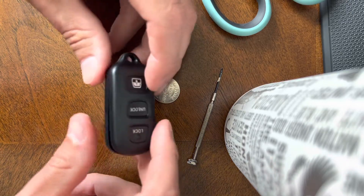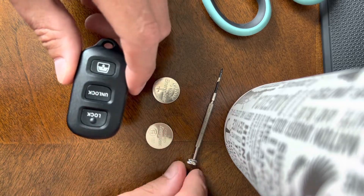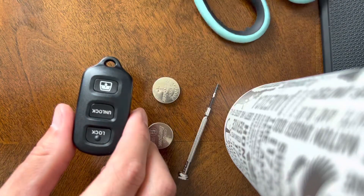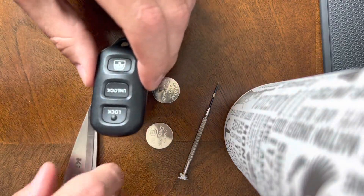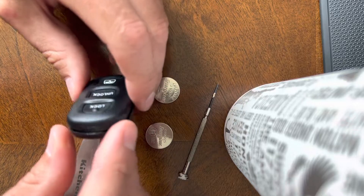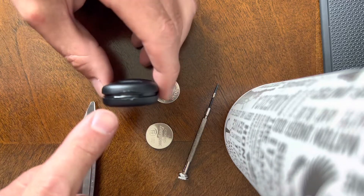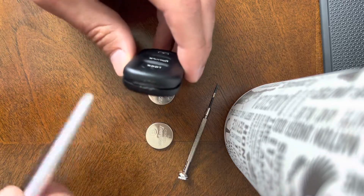All we're gonna do is replace the battery. What you're gonna need is a flathead screwdriver and a tiny little screwdriver to get the battery out. I'm using a pair of scissors today because I don't feel like walking down to the garage — anything you can use to wedge into the top of the fob to wedge it open will work.